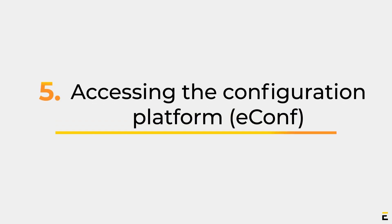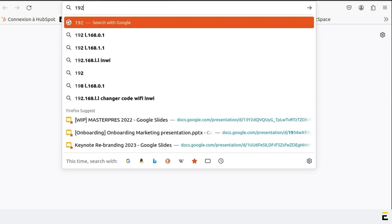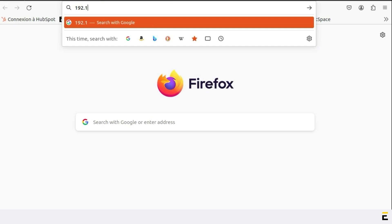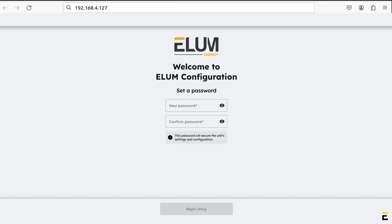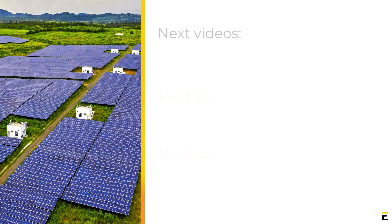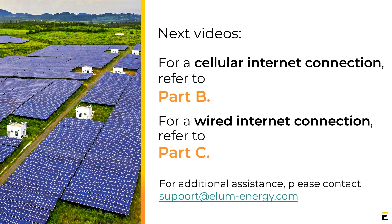Part 5: Accessing the Configuration Platform. Open your preferred browser and log in to E-Comp by entering the following IP address: 192.168.4.127. The login window should appear and you can now begin configuring the device. If you need further information, please feel free to contact Elam's support or your sales managers. We look forward to seeing you in our next training session.